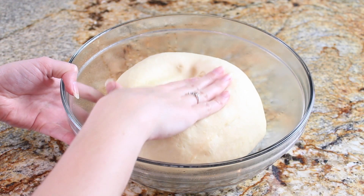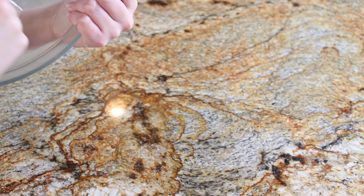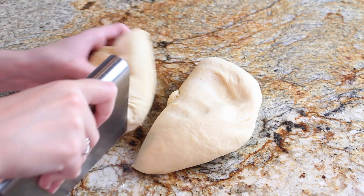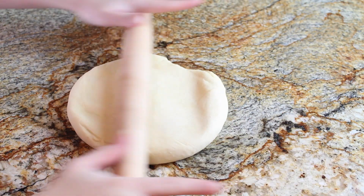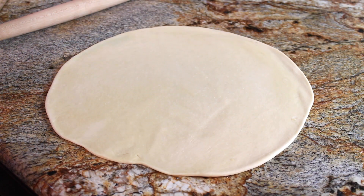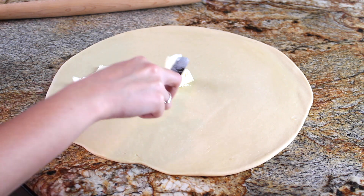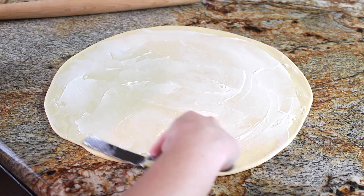My dough has risen. I'm pressing it down slightly and turning it out onto my work surface. I love this dough because it's so easy to work with — it won't stick to anything, so there's no need for flour on your surface. I've cut the dough in half to make it easier to roll out. I need to roll each half into a big circle, about 16 to 17 inches. The best trick for ultra flaky, soft, tender, buttery crescent rolls is to spread some room temperature butter all over the round before rolling up the crescents.